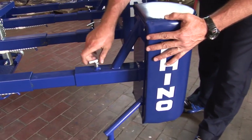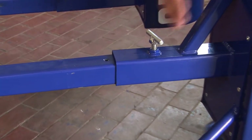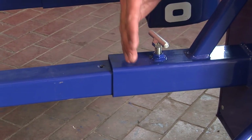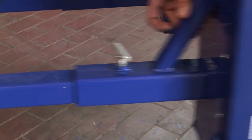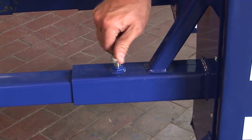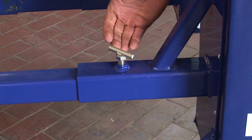Secondly, always make sure that this is tight. The last thing you want is any hits on this machine if it is not completely attached. Remember there's an indent in there and the head should go fully up, then this is screwed into place. Also remember to use a spanner.